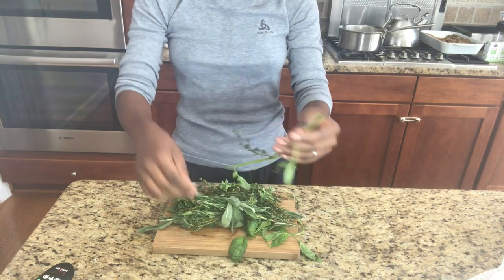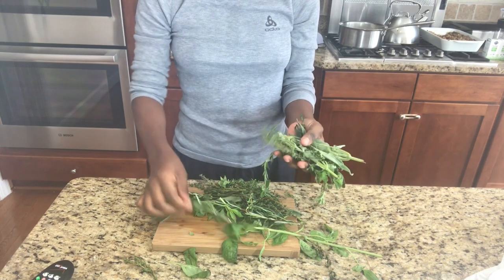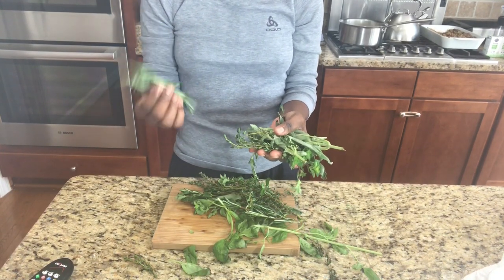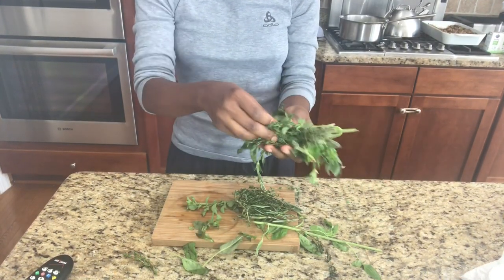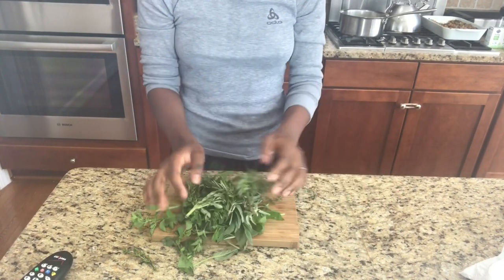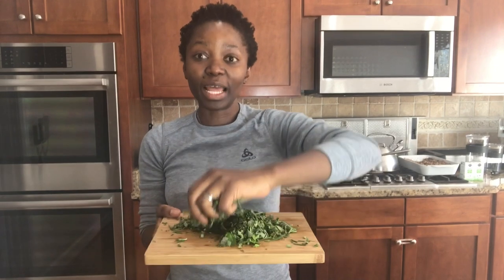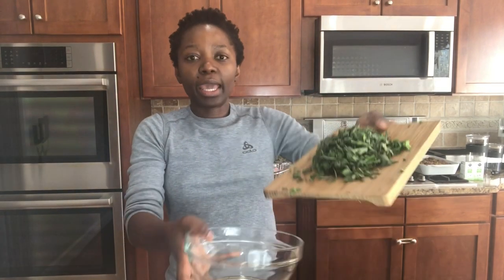I have different types of herbs here. I have sage, I have rosemary — rosemary is a great poultry herb — and I have basil. It's like a blended herb mix. My herbs are nicely chopped and smell so good. It's a mixture of everything that a turkey loves.